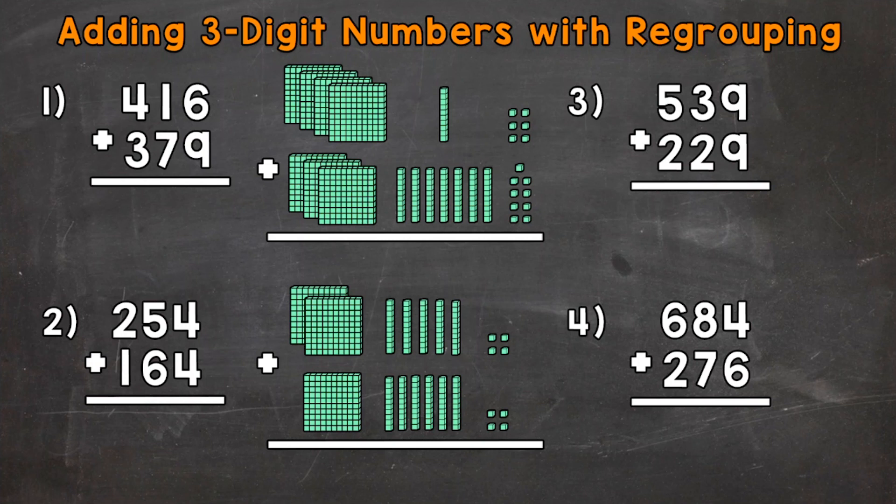Let's jump into number one where we have 416 plus 379. To the right of that problem, I have both of those numbers represented by base-10 blocks. Those base-10 blocks are going to help us visualize what's going on within this problem and to give us a better overall understanding of addition.